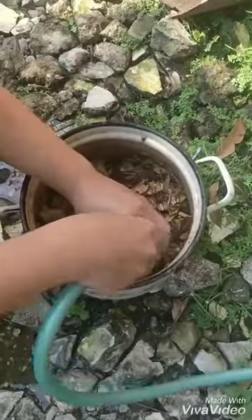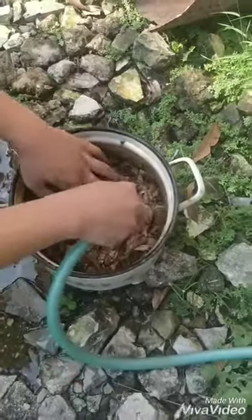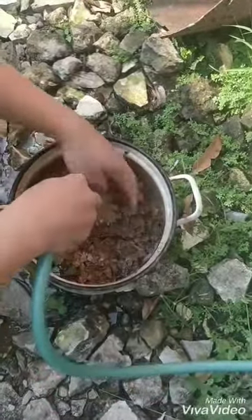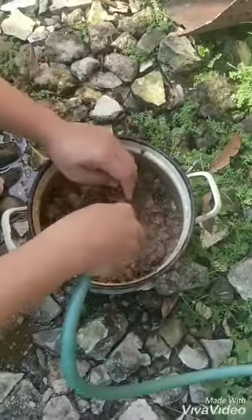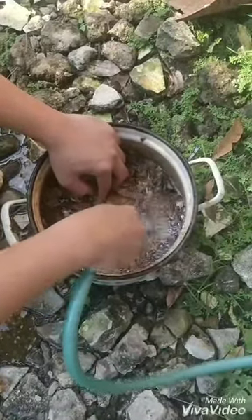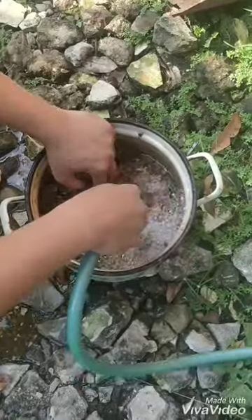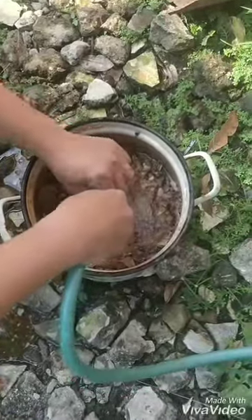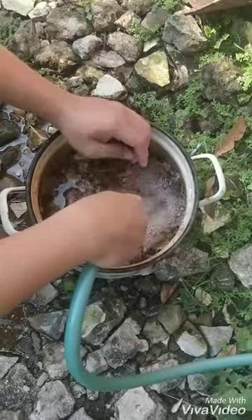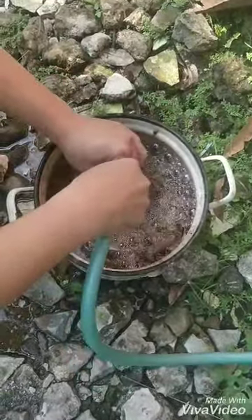If you throw away that slightly brown water, it won't make a big effect on the catappa leaf extract. Jadi air yang agak kecoklatan itu bisa kalian buang karena itu tidak berpengaruh terhadap ekstrak ketapang nanti yang kalian akan gunakan.